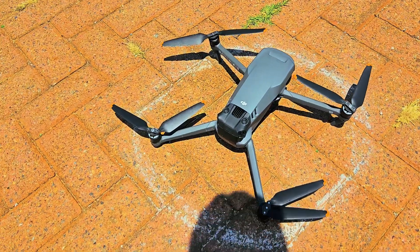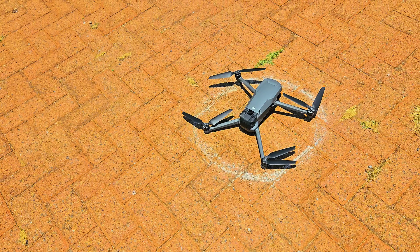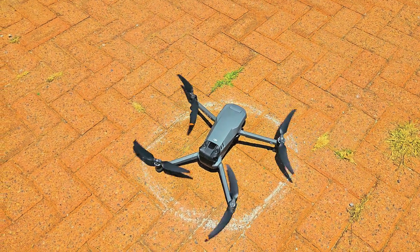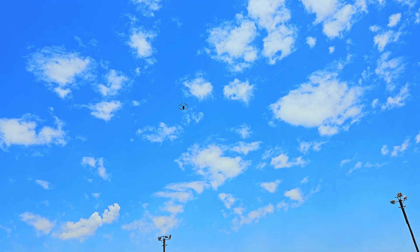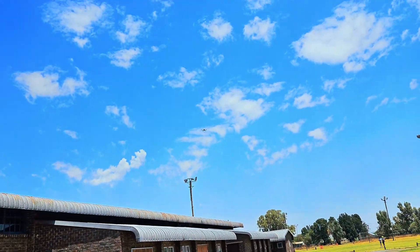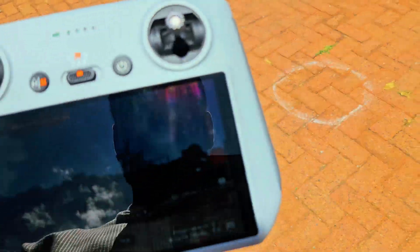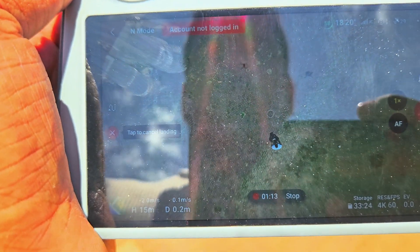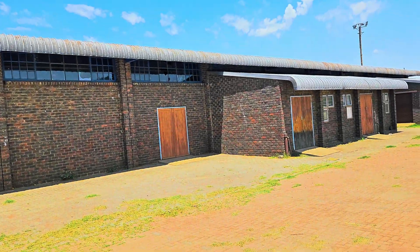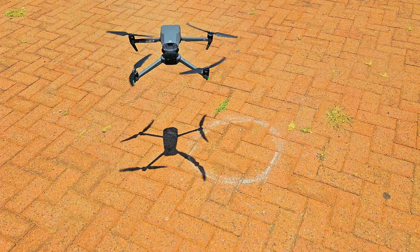Let's move to the last one — the Mavic 3. It's barely fitting in that circle because of its size. I'm taking off from the same home point. There it goes in the air. I'm pressing auto return to home now. It has to land in the exact same spot as the Air 3. The Air 3 and Mavic 3 are powerful, bigger drones so their accuracy is very nice. It looks like it's a bit out from the circle, but still in the circle — not bad.